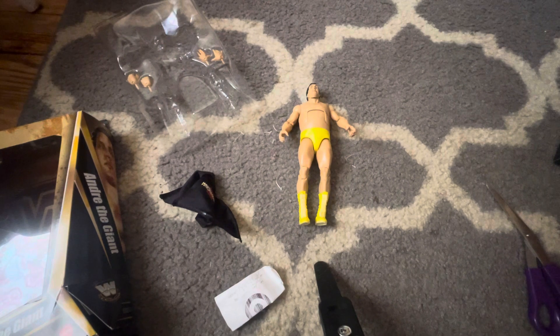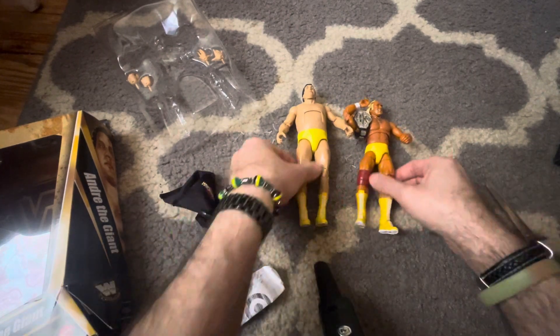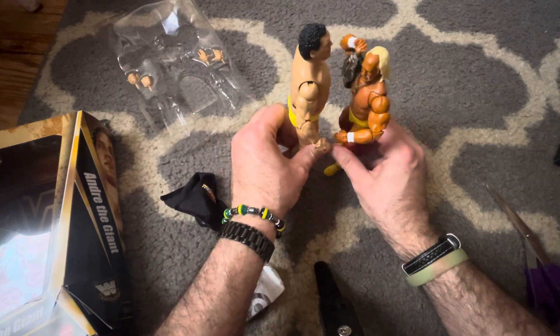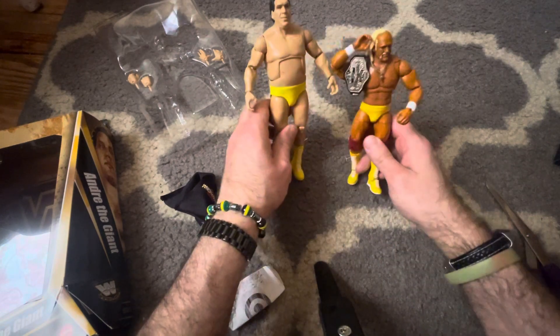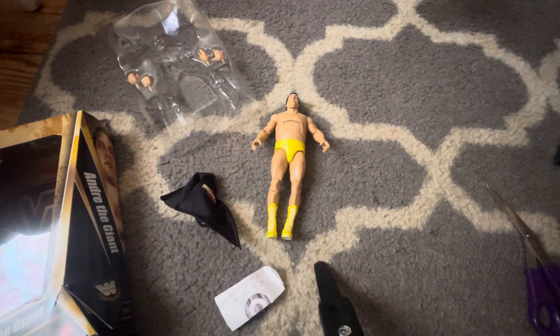Let me just get the Hulkster. Here he is next to the Immortal Hulk Hogan. I think that might be about right for the height. Let's compare him with some other things — I'm going to put the Hulkster in here too.